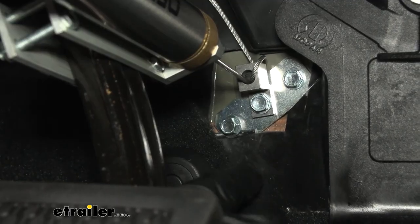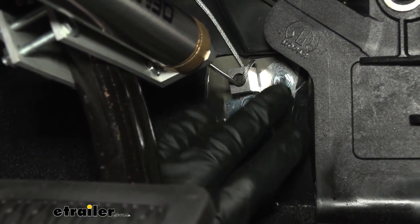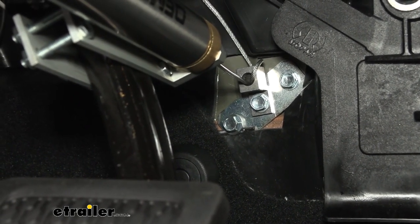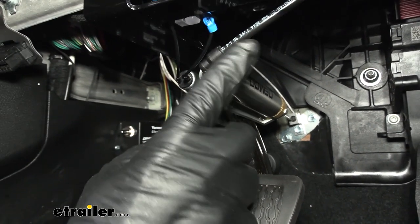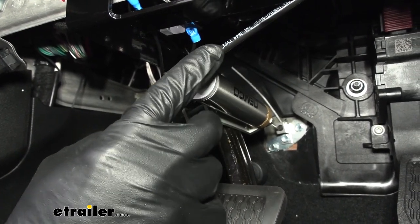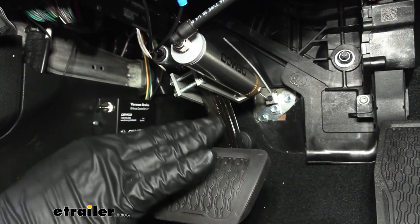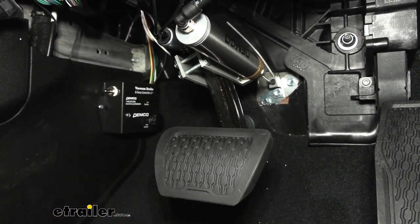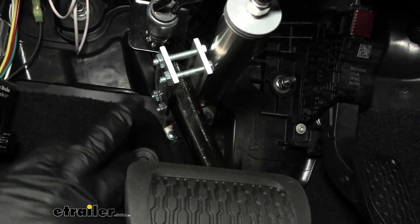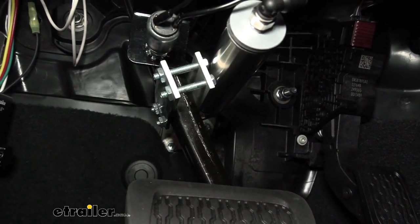We have this anchor point at the back on the firewall. It has supplied self-tapping screws — make sure everything's clear on the other side before you drill through. The nylon tube is going to be hooked up here and runs all the way to the front of the Jeep to the main operating unit, which supplies the vacuum to depress the pedal. You want the cylinder as low as possible for mechanical advantage, but not in the way of your foot. It mounts to the arm with four 3/8-inch nuts, tightened in a cross pattern.